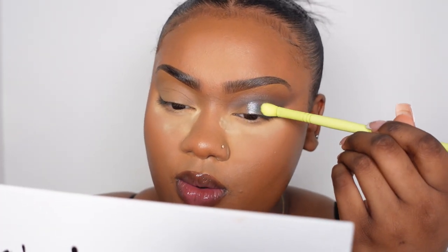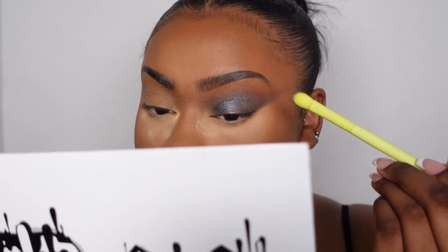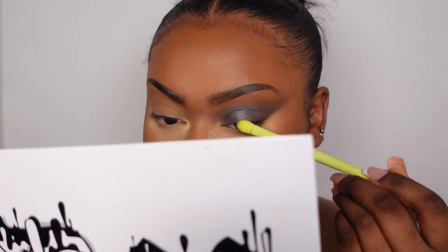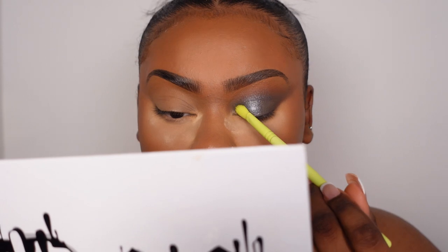I'm taking the Made by Mitchell ME9 tapered blending brush and spritzing with the Too Faced Hangover Three-in-One Priming Setting Fixing Spray. For shimmer I'm going in with the Feline shade from the Made by Mitchell Do You Want Some Milk palette — just dipping my brush in there. I'm not even using a lot but look at the payoff — crazy. I think I might go in with a bit of black to deepen it up.